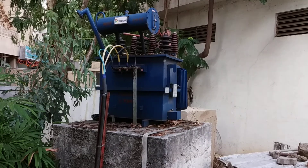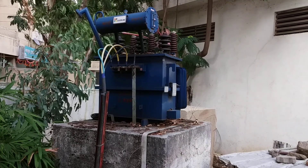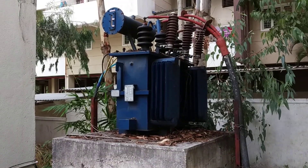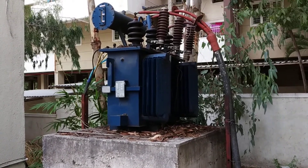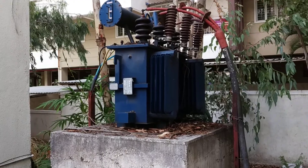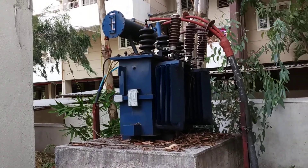Welcome to my channel. In this video we discuss about a three-phase step-down transformer, which converts 11 kV into 433 volts. The working principle is that it converts high voltage into low voltage, that's why it is called a step-down transformer. Mainly transformers have two types: step-up and step-down.